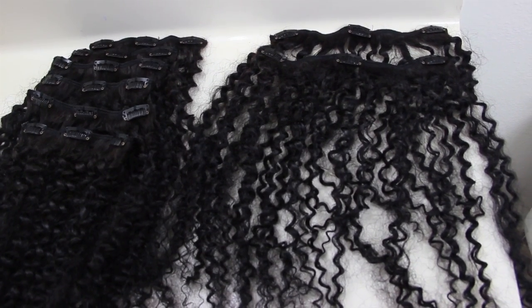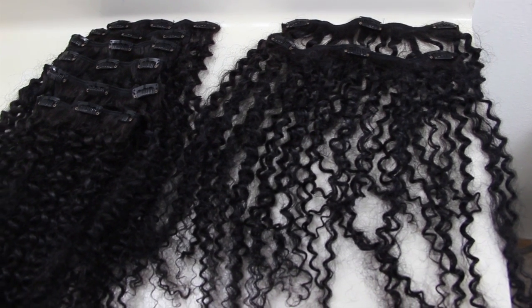Of course there are lots of different methods to how you can style clip-in extensions, but I'm just going to show you all the one I used. I paired off the clips by size, grouping all the largest together and all the small ones together. When applying clip-ins you want it to look as natural as possible. I used the large clips for the back of my hair and then worked in the small clips towards the front.